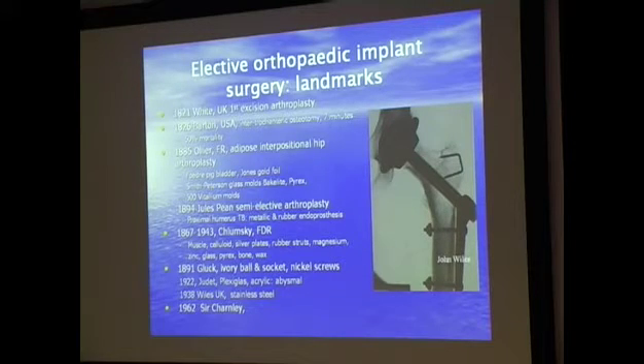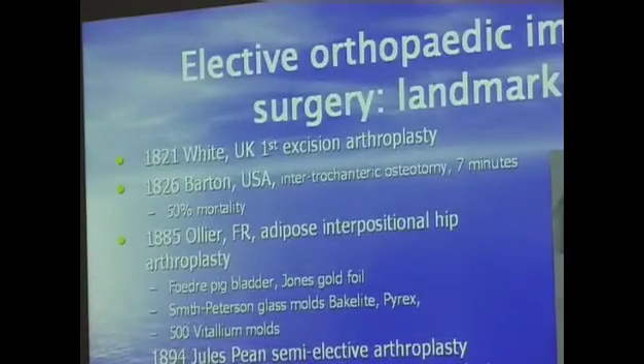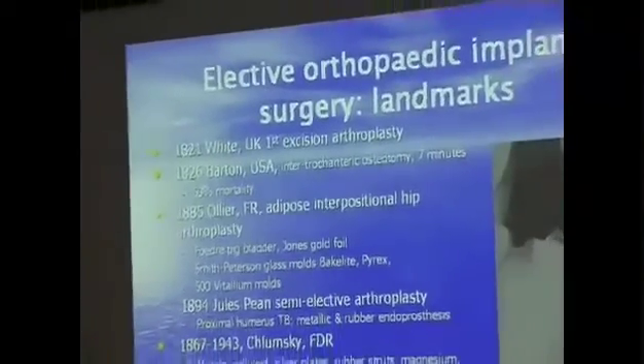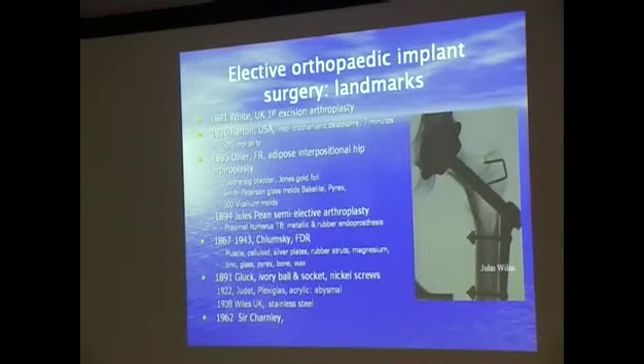If we focus for a moment on the second point: in 1826 in Barton in the United States, a 21 or 22-year-old woman had fractured her femur as a child and it had malunited at a very odd angle, so she walked with a skew. Back in 1826, a surgeon opened up the side of the thigh, re-fractured the bone, straightened it out, and stitched it all back up in seven minutes.